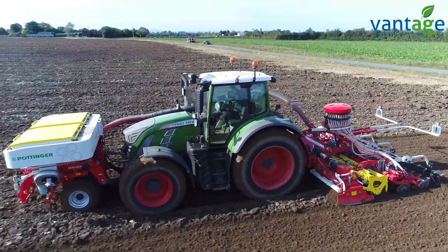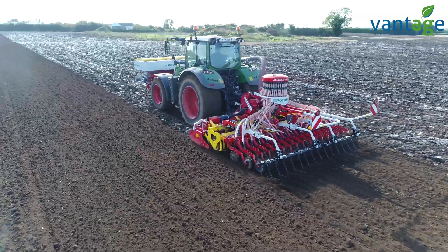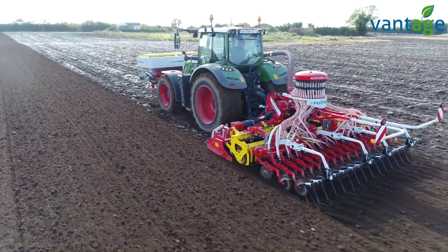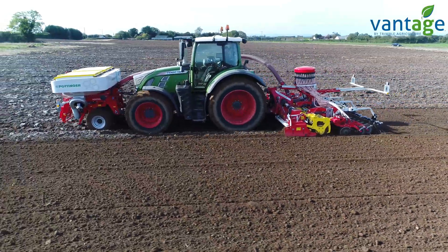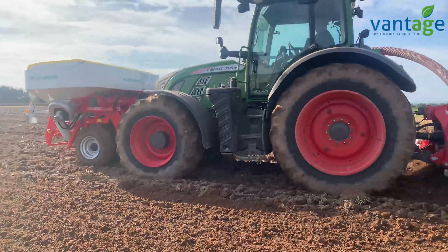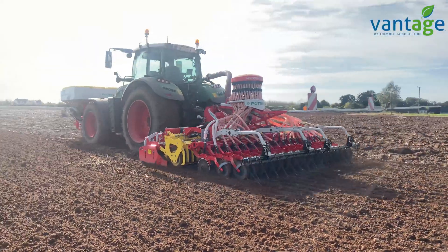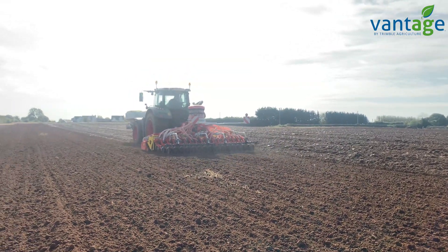Conditions for drilling are absolutely super — any time we can drill winter barley in these conditions on the 10th of October, it's happy days. Last week we had showery weather and progress was slow sowing between showers, but hopefully this upcoming week we can wrap up the drilling and move on to harvesting potatoes and maybe gain some winter wheat.